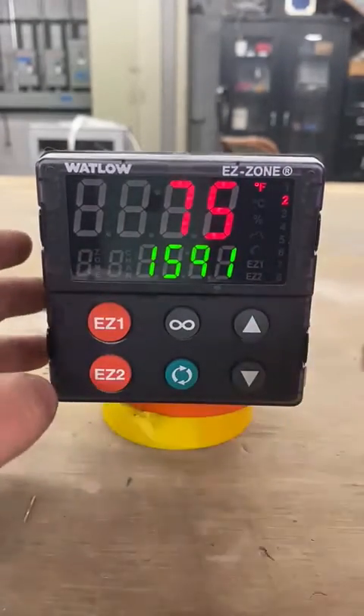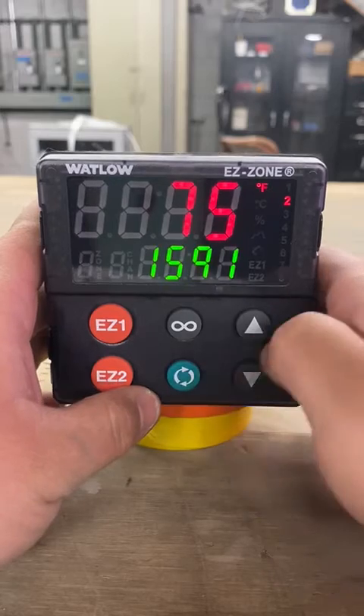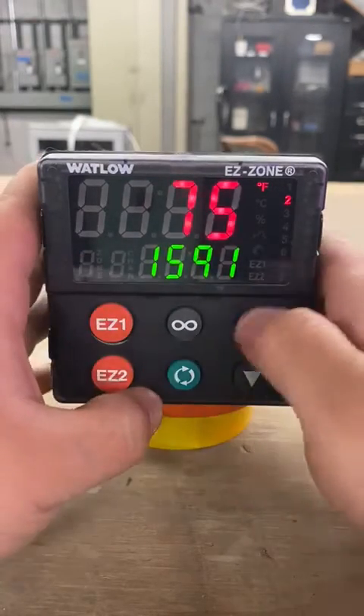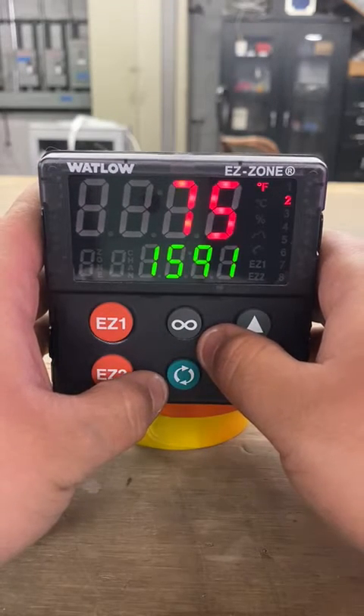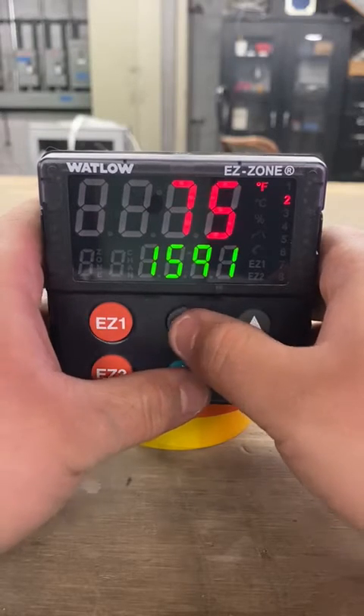For your Watlow controllers, there are four main buttons you need to worry about: your infinity key, the advanced key, and your two arrow keys. Whatever order they're in, these are your four main buttons. First, you're going to have to unlock the controller, so you're going to press the infinity key and the advanced key at the same time.